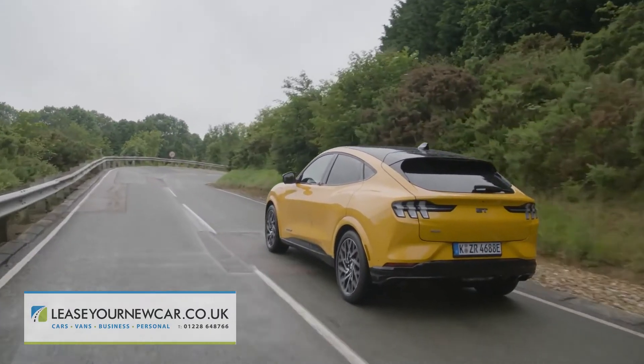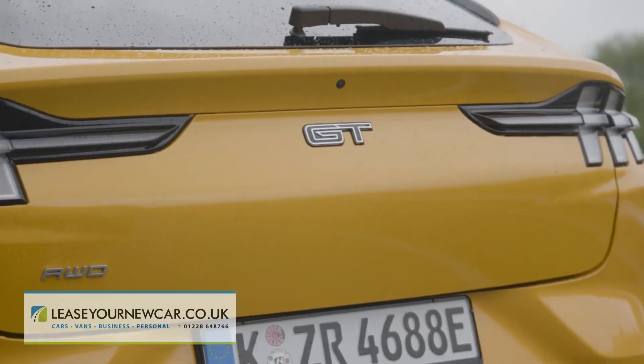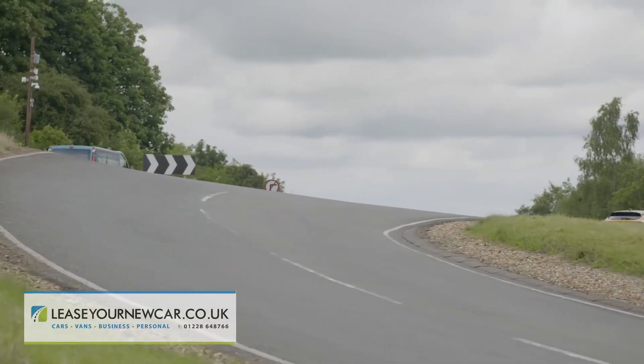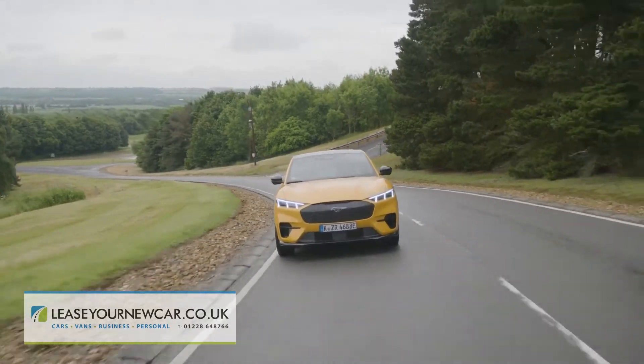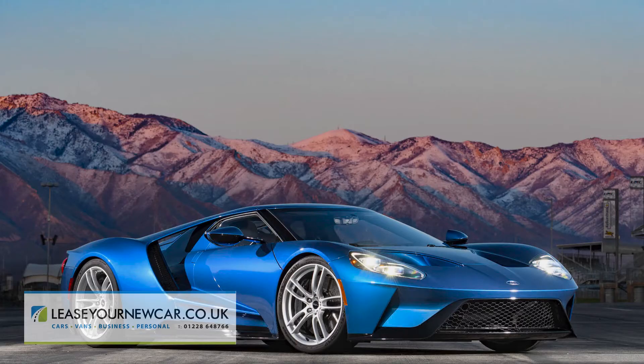The power plant's highest state of tune is reserved for the frantic flagship GT model, which is based around the same extended range all-wheel-drive formula but puts out 487 PS and more torque — 860 Nm — than a Ford GT supercar.